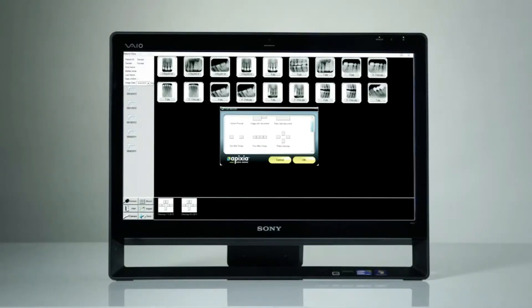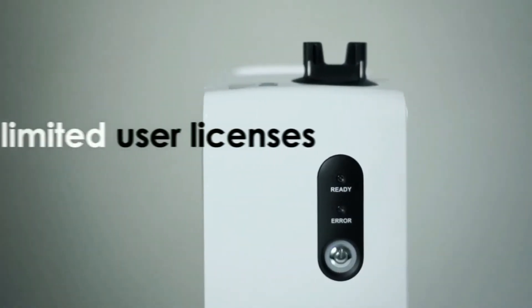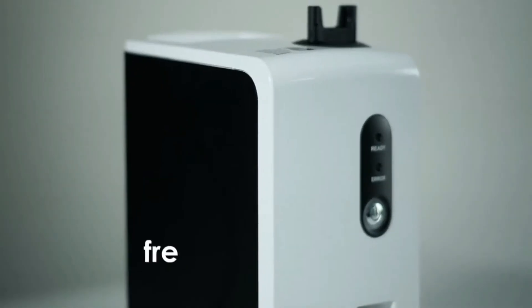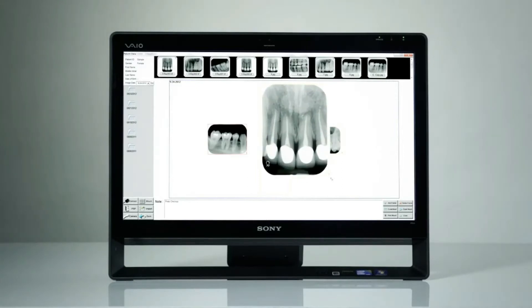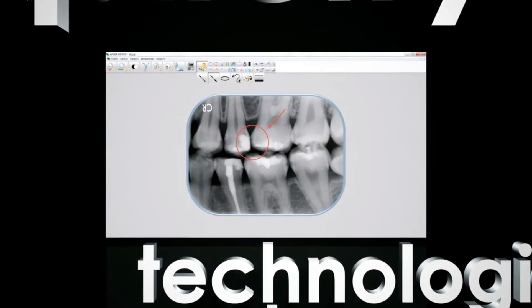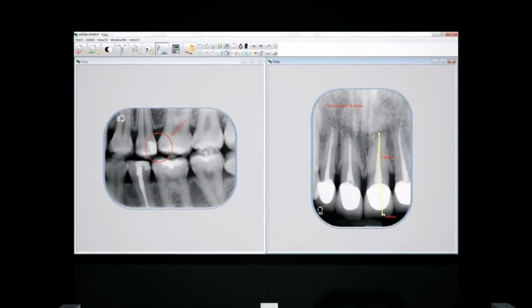Apexia digital imaging software is also included at no charge with the scanner. We include unlimited user licenses to install on as many computers as you wish, free technical support for as long as you own the product, and complimentary software upgrades for life. Simplicity, ease of use, and an intuitive design were just a few of the things customers told us they wanted in their imaging software. The software delivers dozens of powerful features, presented with simplicity and technological elegance that make the system a snap for every user.